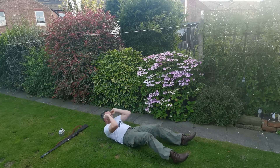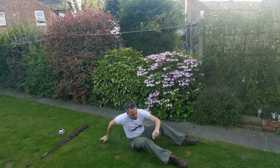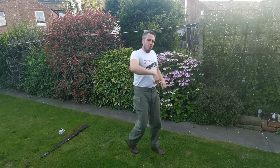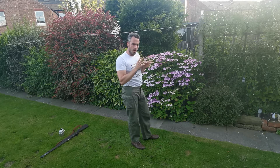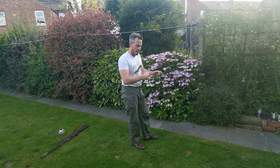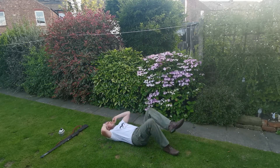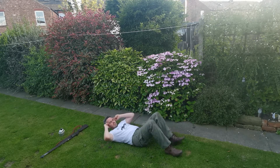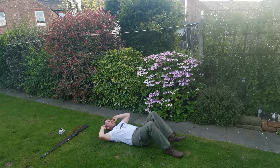Five seconds. Come on, one more. Well done. Stay on the ground for the next one. You're going to do normal crunches with a bicycle kick — going in 10 seconds. So, normal crunches with a bicycle kick. Three, two, one, go.